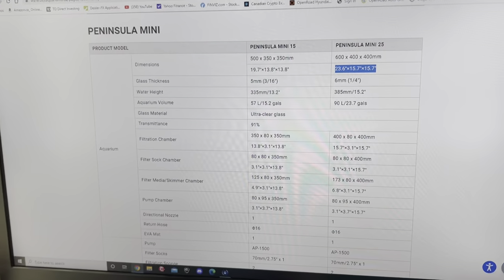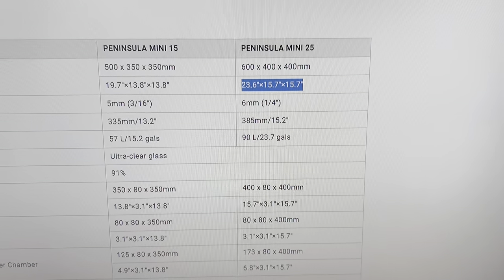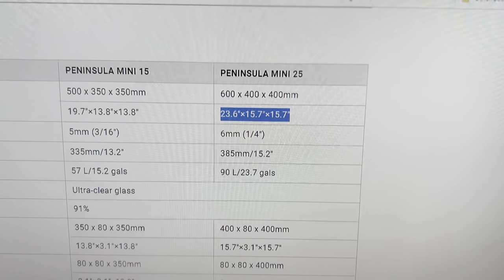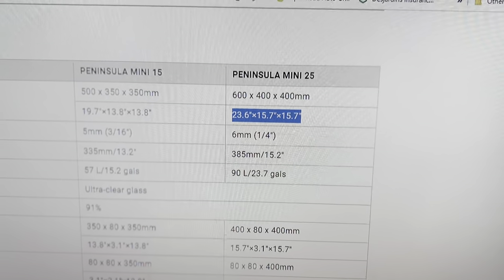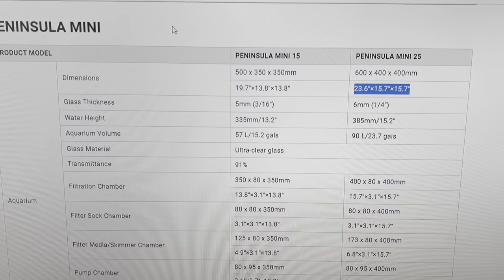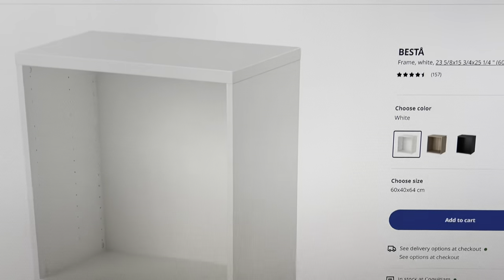So I can show you what I've got. This is the Peninsula Mini — the one I bought — and I'm definitely loving it so far. It's 23, almost 24 inches long, and then 15.7 by 15.7 inches. That's the tank sizing.